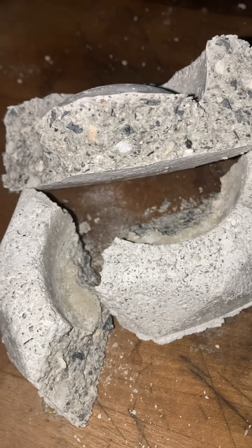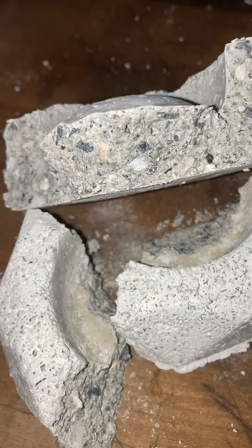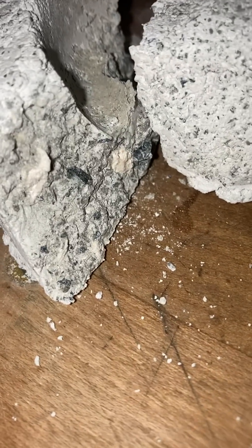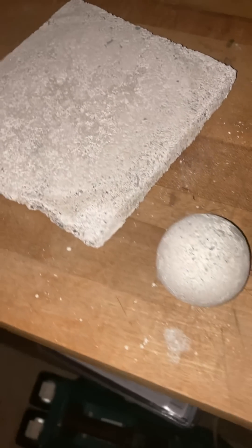Super strong. If you were doing this out of concrete and you were banging it as hard as I was just banging it, or glass, or anything else, it would have shattered already. It took some serious banging to shatter that. But this is one day cured.